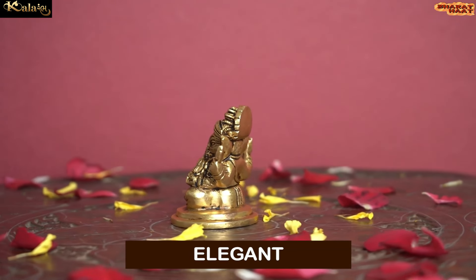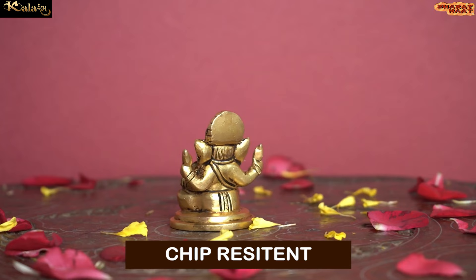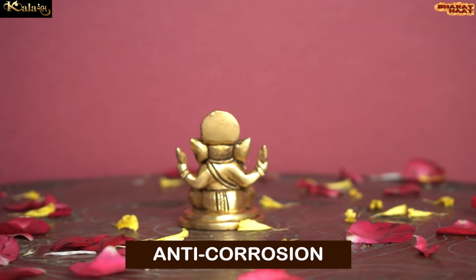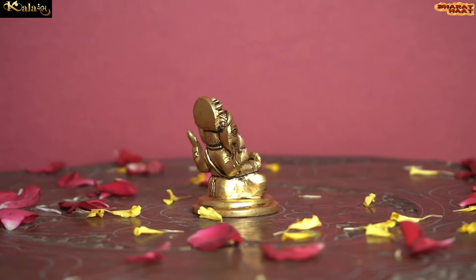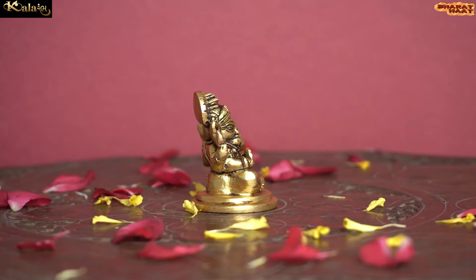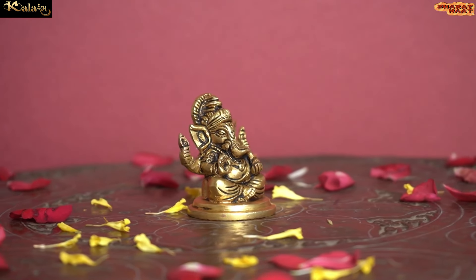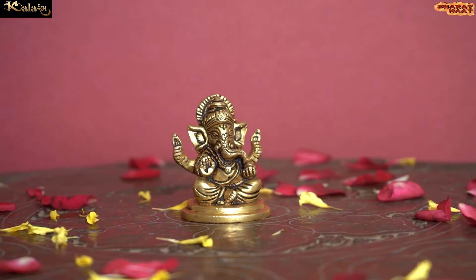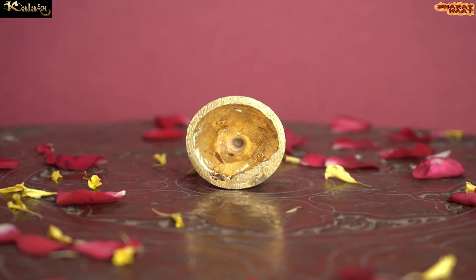This idol is not just elegant, but it is also sturdy, chip resistant, anti corrosion, and tarnish resistant. With every purchase of Kalaram products, you support local handicraft artists.